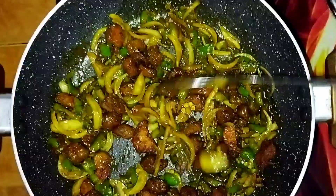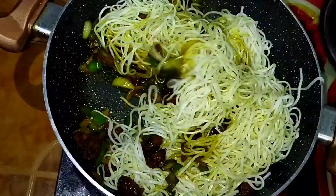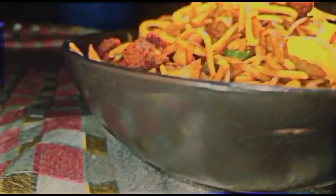Then I added my boiled noodles to it. Mixing the noodles was a bit difficult, but after mixing thoroughly, it was all ready to be served in a bowl.